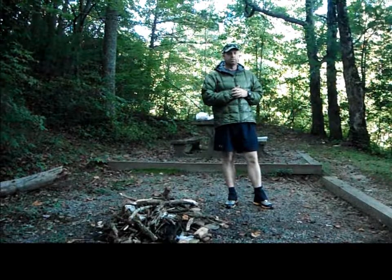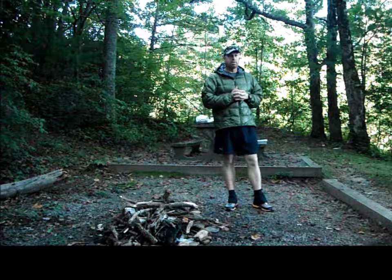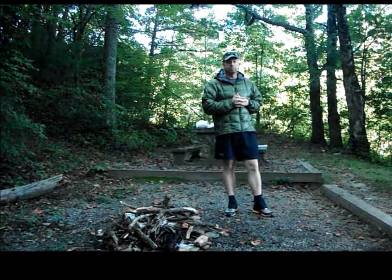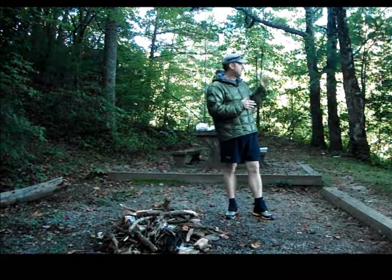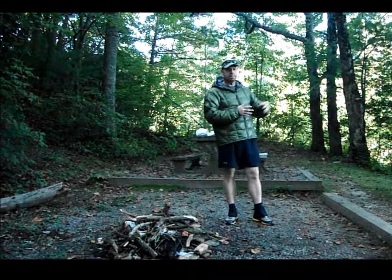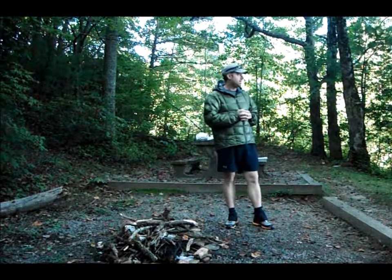Hey, this is Cool Breeze. Right now I'm in Diggs Creek Gap, about near Hiawassee, Georgia, about 67 and a half miles from Springer Mountain, the southern terminus of the Appalachian Trail, and the trailhead here at Diggs Creek Gap.